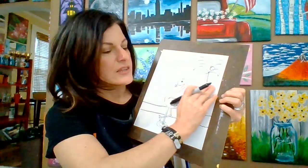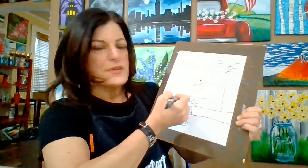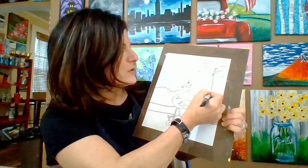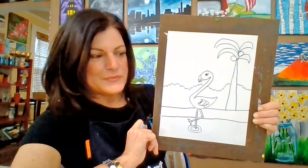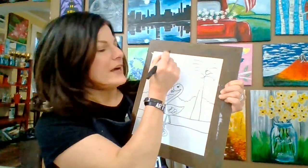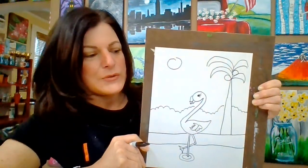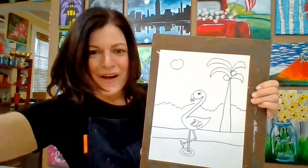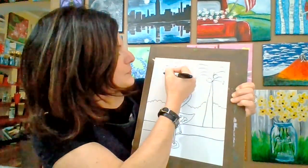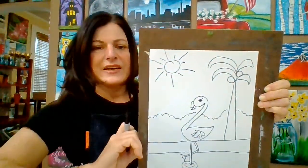Now we're going to put the line of shrubs — like beautiful bushes, shrubs you find in landscaping, maybe in Florida. Go bump, bump, bump, bump. We don't want them to be perfect and even; we want it to be a little bit curvy. There we have our line of shrubs. Then we're going to put a nice little sun — got to have sun in a beach scene. I like going around so it doesn't quite close. When I put the rays coming out from the sun, I like to go long ray, short ray, long ray, short ray. Kind of abstract and fun.